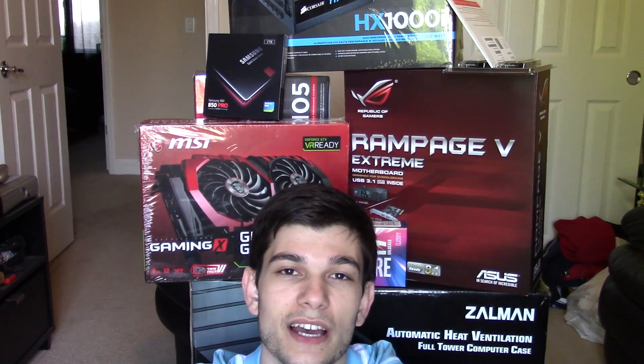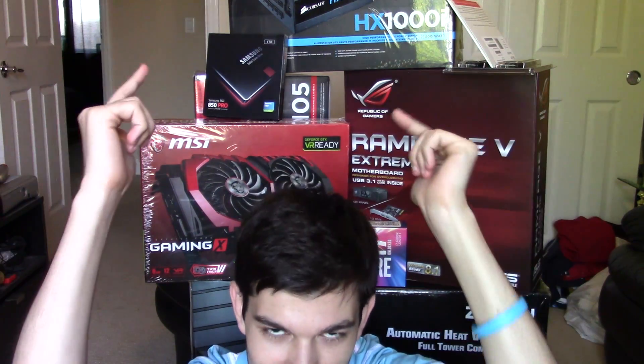If I ever get into PC gaming, I've really enjoyed watching H1Z1 from some of my favorite YouTubers, so I'd definitely use this for that. Thank you to everyone who helped me with the build. Let me know what your PC build is in the comments. If you want to see a time-lapse of the build assembly, drop a thumbs up and comment below. Subscribe if you haven't, and follow me on Twitter at intch95. See you guys later!